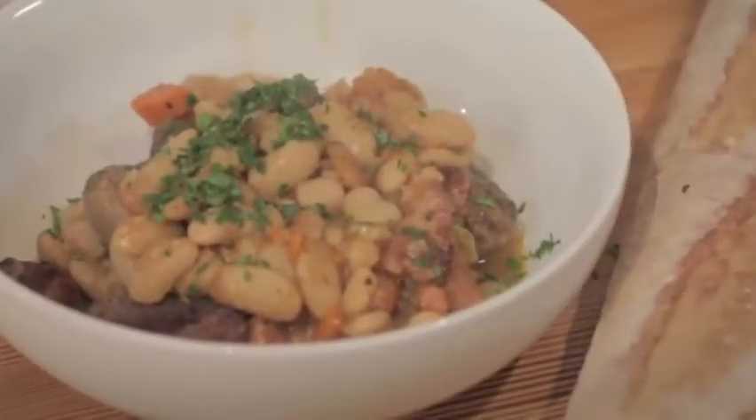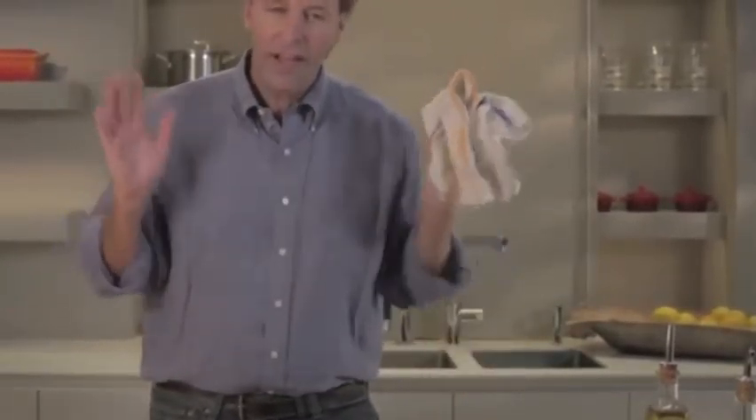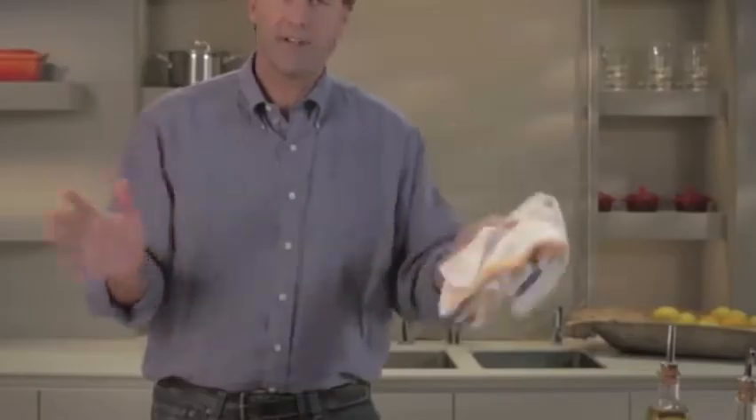Garnished with a little parsley for color. A simple, economical, absolutely fabulous dish — Le Creuset cassoulet. You've got to do it.